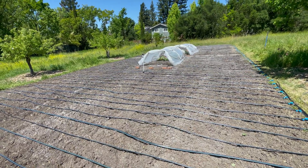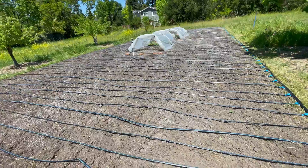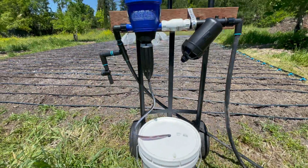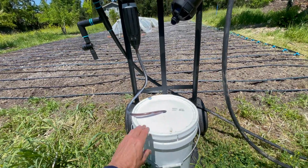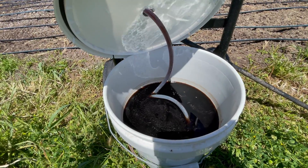You can actually push nutrients and things through the wobblers as well, but for the most part I'll be pushing nutrients through the drip system. This other new item is called a Dosatron — it's an injector.